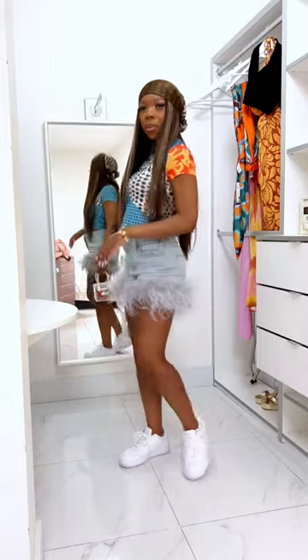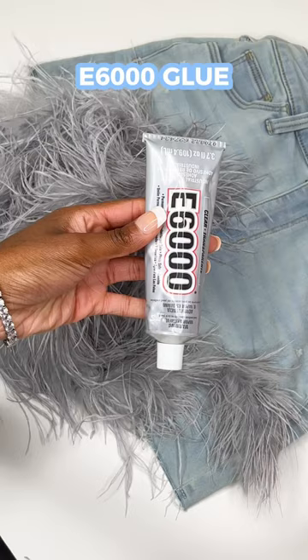Here's how I made the feather shorts that I wore to AfroNation in Miami. I got some ostrich feather trim off of Amazon, some E6000 glue, and some scissors.